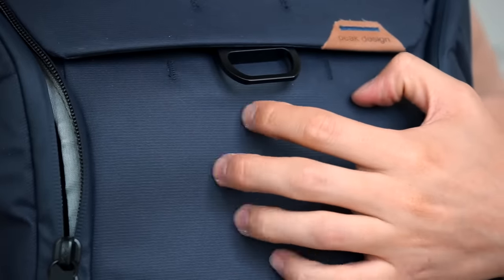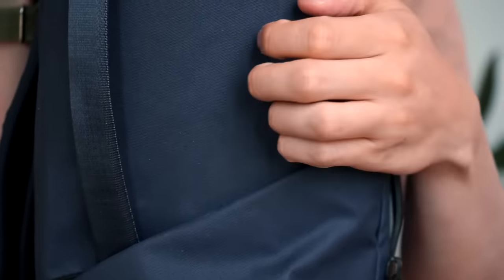The exterior shell of the Everyday Backpack is made of a weatherproof 400D nylon canvas shell, which is DWR impregnated and double poly coated. It's made of 100% recycled plastic and is Bluesign approved, except for the black version. It's very similar to the materials seen on Peak Design's travel line — a crazy durable fabric that is also sustainable and ethical.